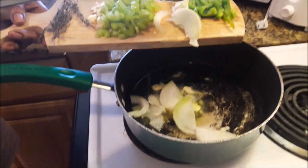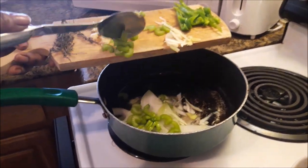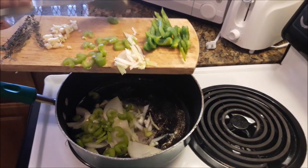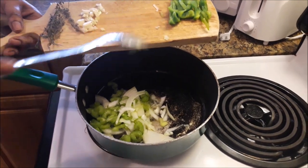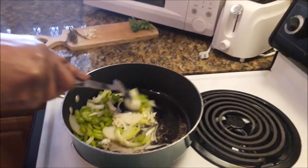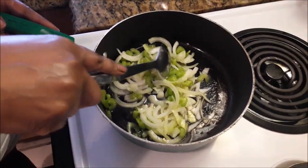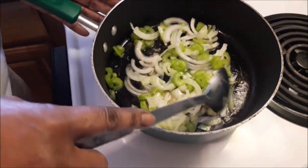To that I'm going to add the onions and the celery first only, because they take the longest to cook. I'm adding those two in so that they can get a bit soft. If I put the garlic and the sweet pepper in too soon, they're going to cook faster and burn before the onion and the celery soften. So I'm just going to let those two soften a bit first.